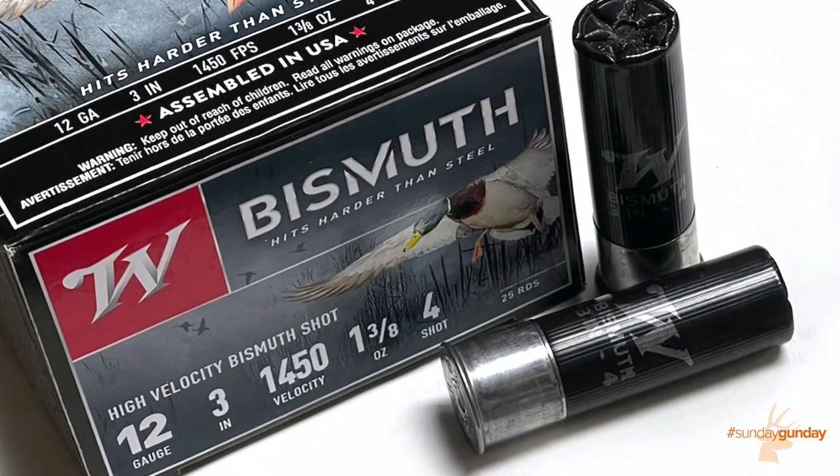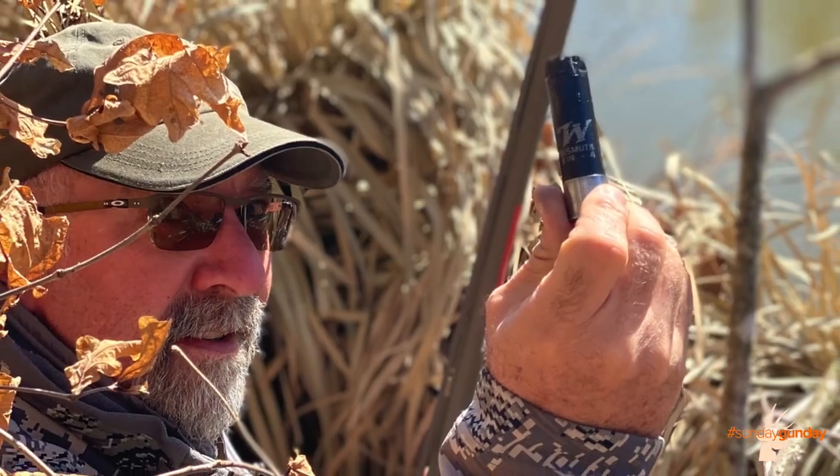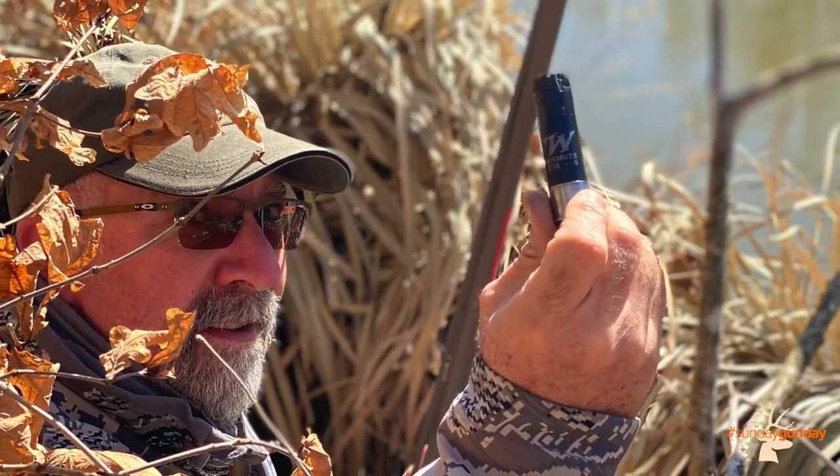There you have it — that is Winchester Bismuth, going to be priced between $45 and $50 per box retail, that's probably what you're going to find. For more information about it, go to winchester.com, and for more Sunday Gun Day any day of the week, visit AmericanHunter.org.